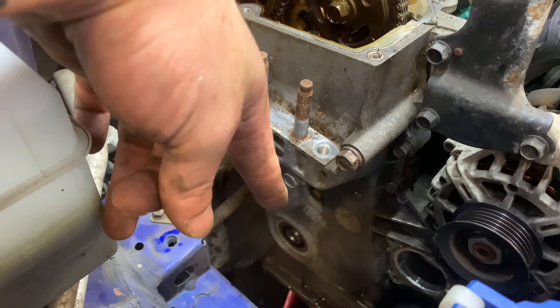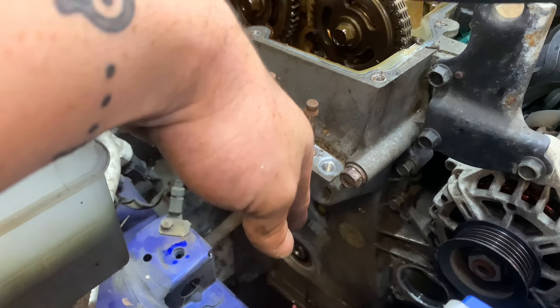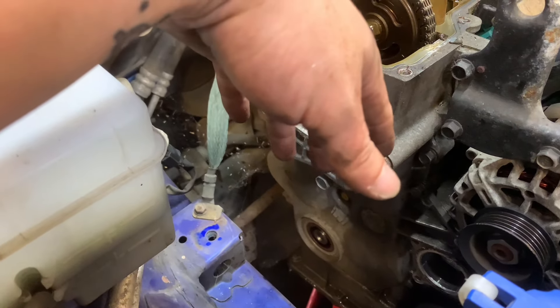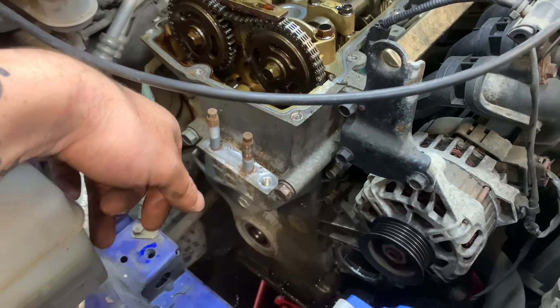Just before you remove the pulley, once you've got the crank bolt out, make sure you turn that pulley by hand back to the TDC mark and then pop the pulley off. You can adjust it once it's all off, but it saves time if you do it correctly the first time. Let's start getting all these bolts out.